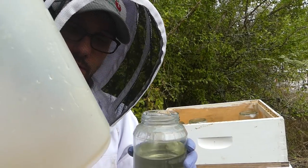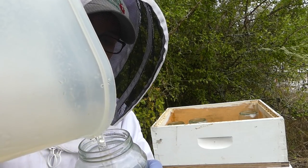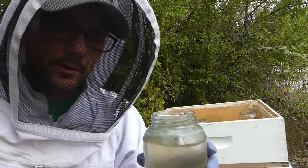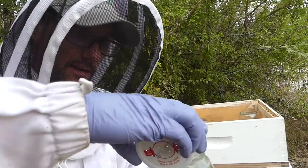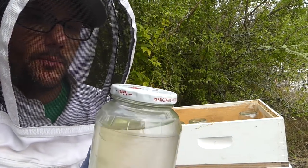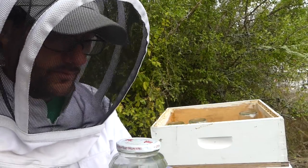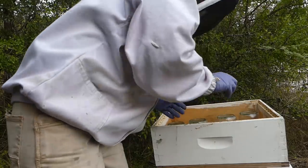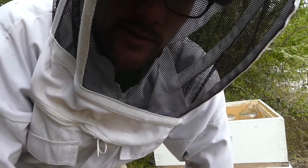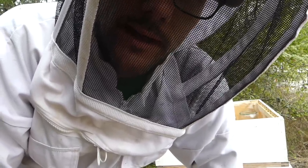I had this container of sugar water sitting on the kitchen counter, and mama curbs — my wife — asked me several times: 'What's the plan? Are you going to go fill those up? How are you going to use that jug of water?' I don't think she was especially concerned about the bees — it was really just me leaving stuff on the counter. I need to be better about that.